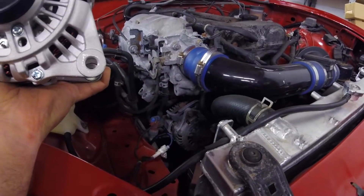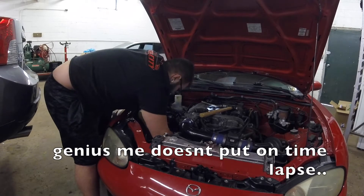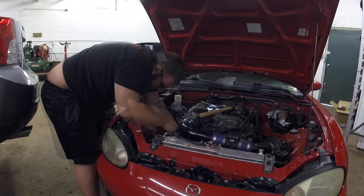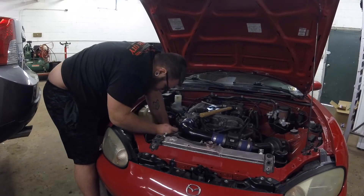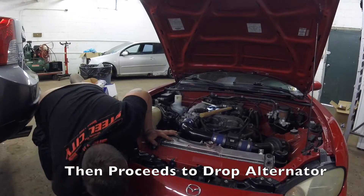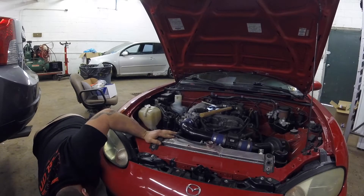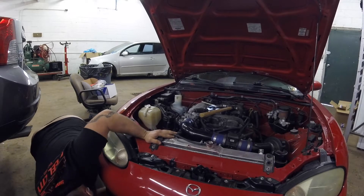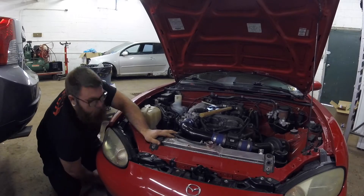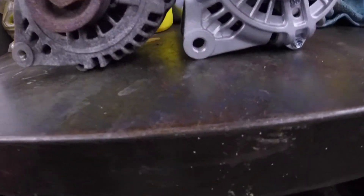Let me put you guys on time-lapse and we'll get the old one out and get the new one in. So if you can't guess, this is the old one and this is the new one. The bolt holes look like they're right. However, it looks like the bolt goes through the front on this one and the back side on that one.